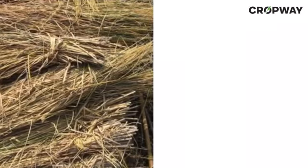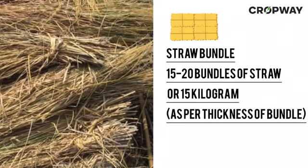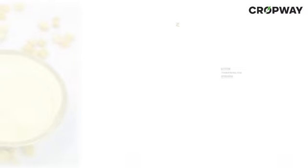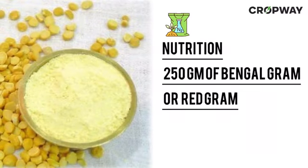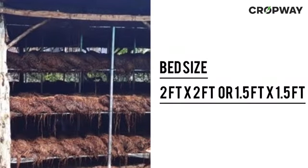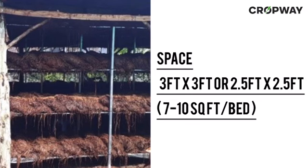Before we begin, here are the materials you will need: 15 to 20 bundles of straw, or 15 kilograms as per thickness of bundle; mushroom spawn seed 250 grams; nutrition 250 grams of bengal gram or red gram; bed size 2 feet by 2 feet or 1.5 feet by 1.5 feet; space 3 feet by 3 feet or 2.5 feet by 2.5 feet, 7 to 10 square feet.